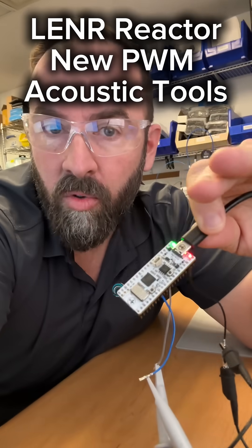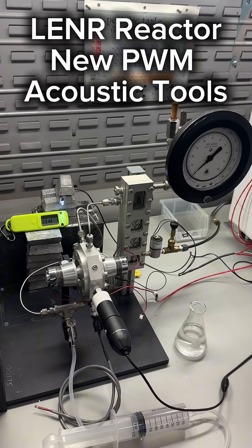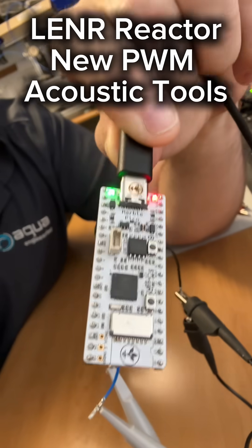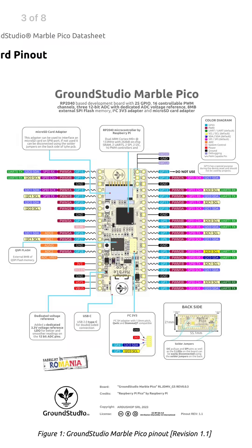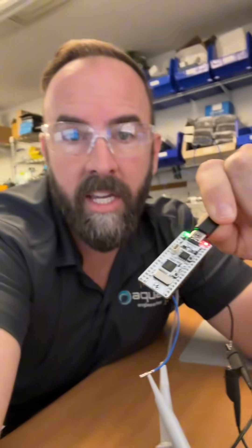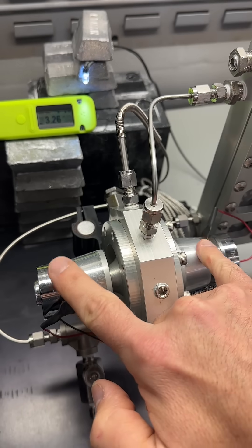Check it out. I've got a whole entire toolbox of acoustic control for this Lenner project, and it's using this RP2040 microcontroller. This happens to be the Marble Pico board out of Romania — I love this board. I'm using it to drive the acoustic horns on the Lenner project.